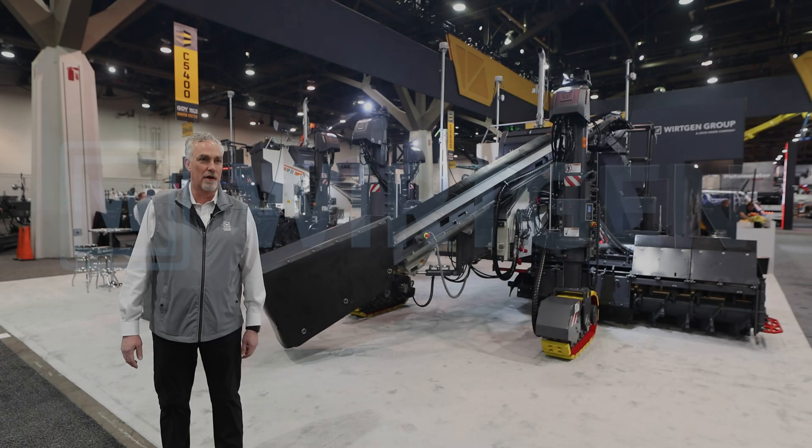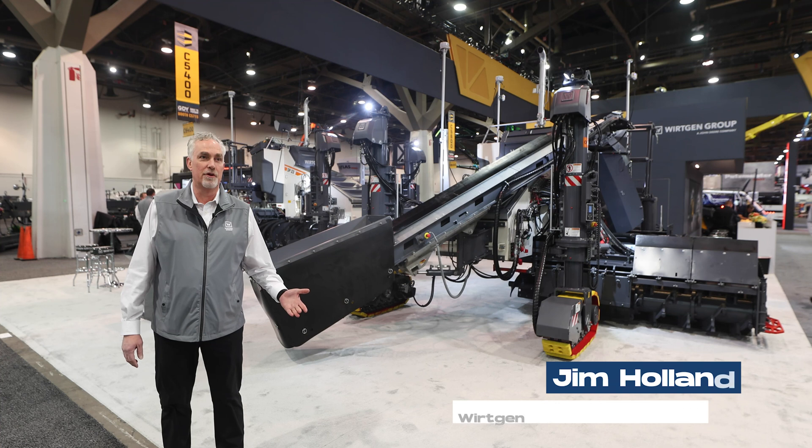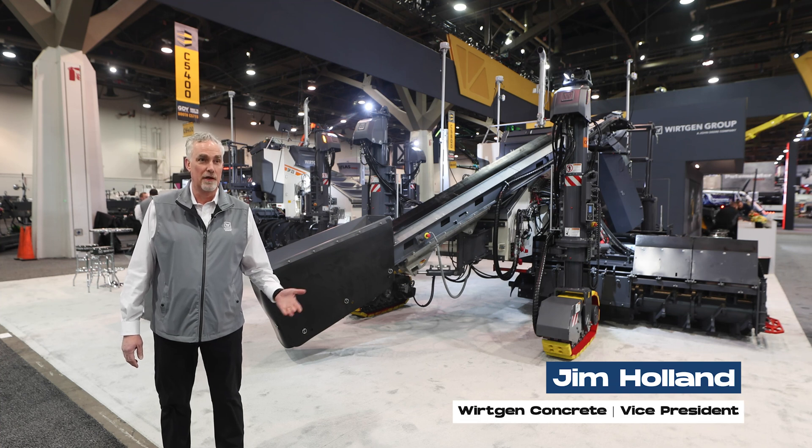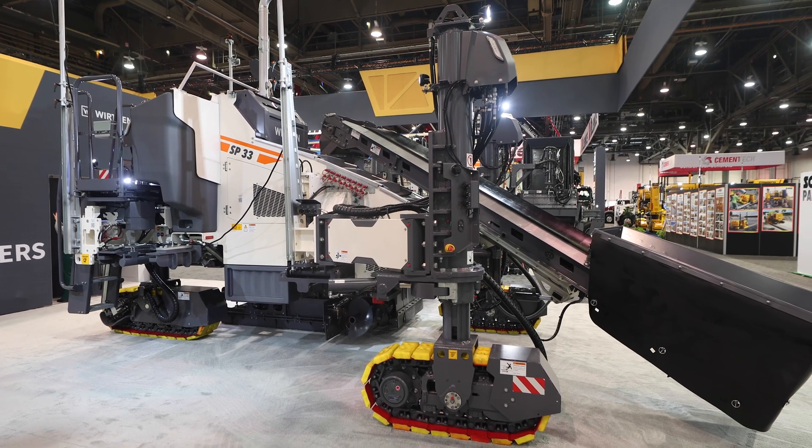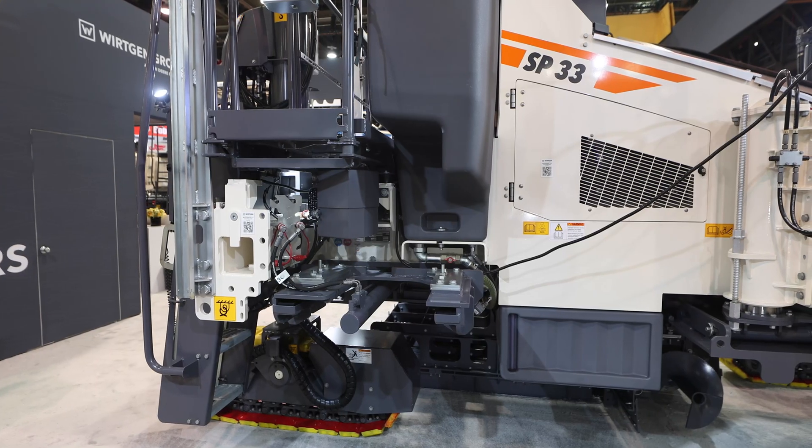Welcome here to World of Concrete 2025. We're proud to introduce the new SP-33, which replaces our previous model, the SP-15, and it's got a lot of new and exciting features.